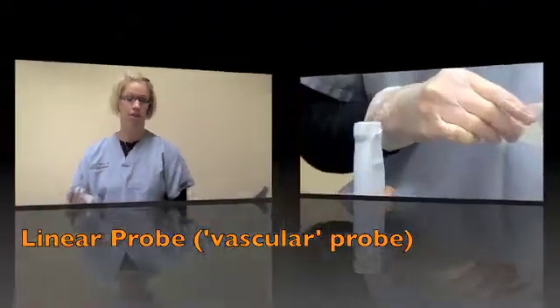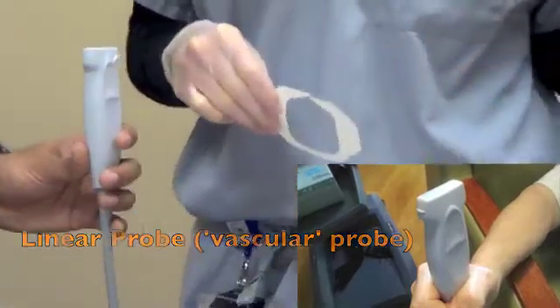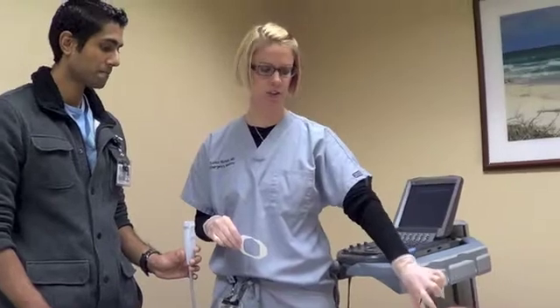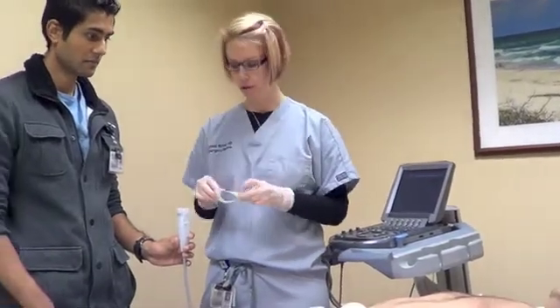When we do peripheral IVs, we want to use the linear probe. Just before you do the peripheral IV, we like to set up things. Everybody's going to have their different way of doing things. I typically will put the tourniquet on, clean the patient really well so I don't have to clean them again, and then I usually use a tegaderm for our probe.